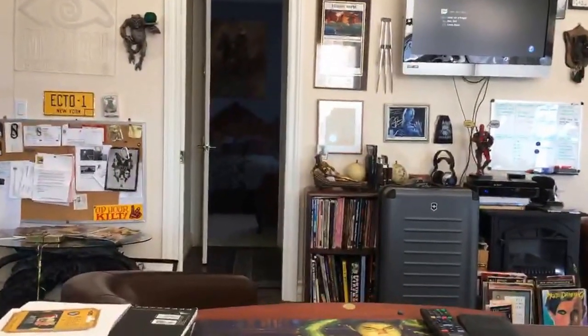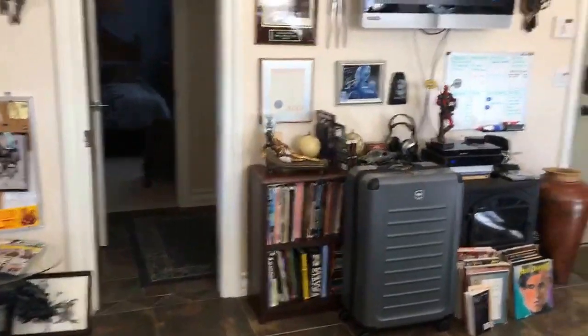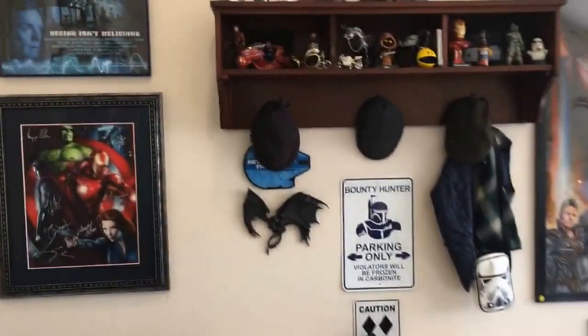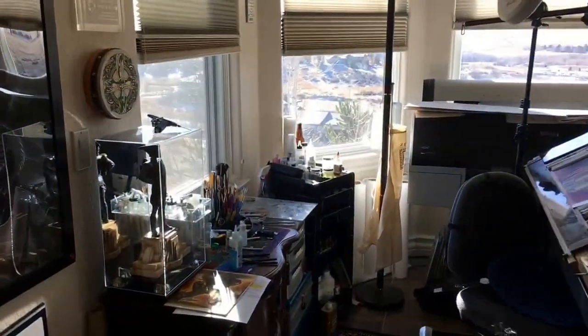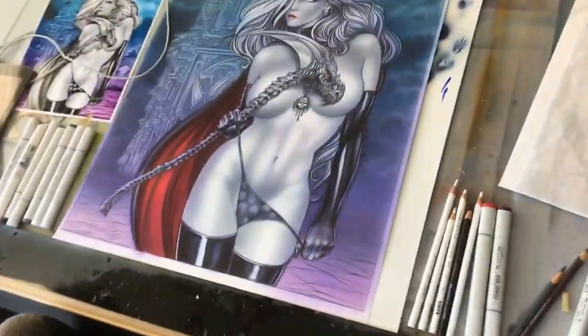This is a quick little test video to see if my streaming app is working here at the Maverick Art Studio, where I work and create professional art for everything from movies and comics to all sorts of professional art. It's just going to be a quick video.